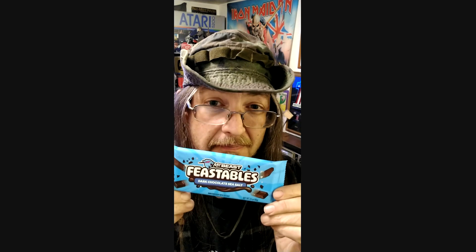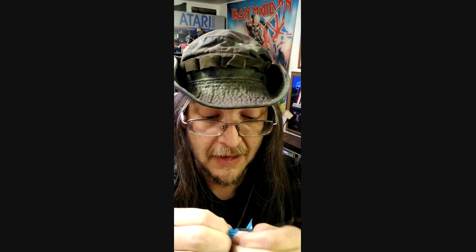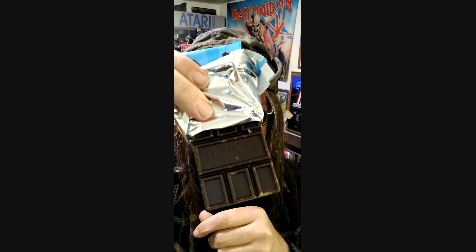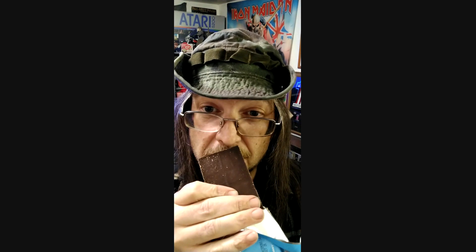We're going to try the Seesaw version of the Mr. Beast Bar, the Feastables. It's the new formula. This is supposed to be a dark chocolate Seesaw, and his old bars were quite dark chocolatey, really. It smells like a dark chocolate, that's for sure.